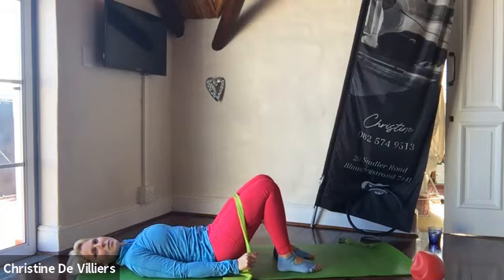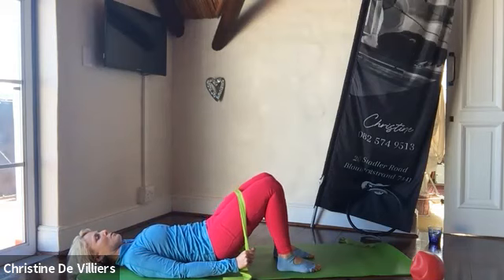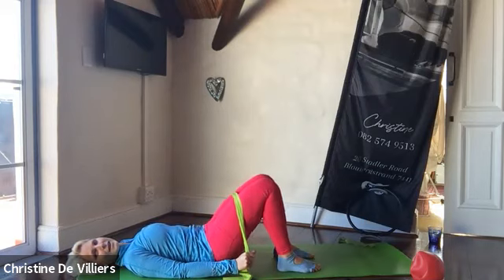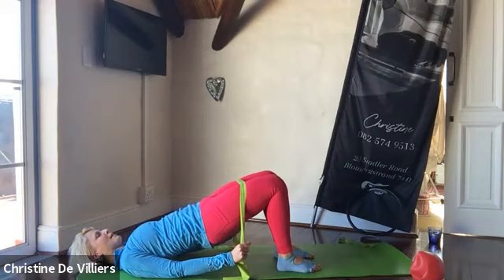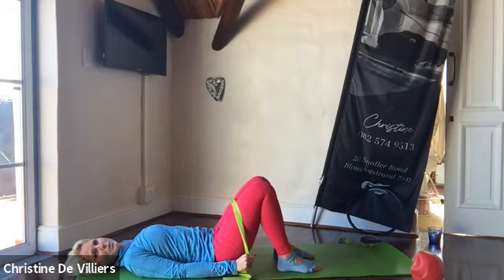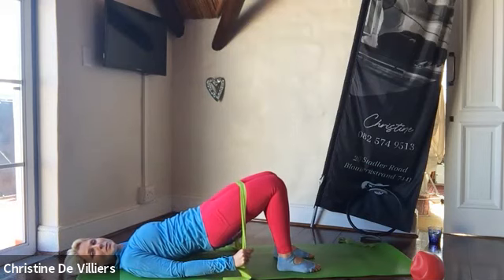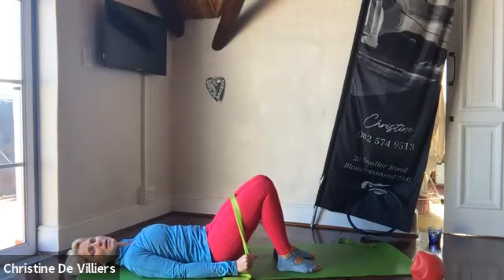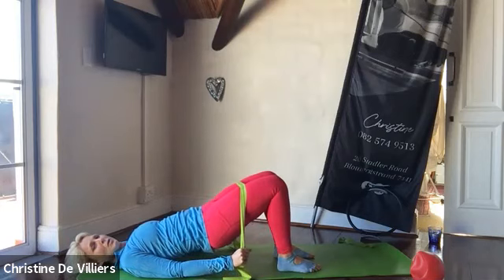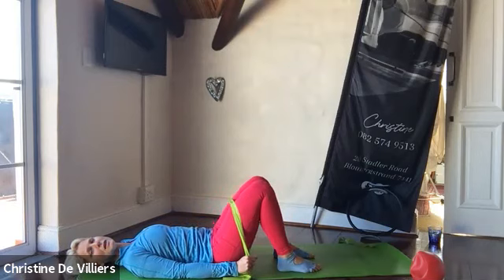Inhale, and exhale to imprint and roll it up. Inhale to hold, and exhale to roll it up. Inhale to hold, and exhale to bring it back down. Two more — imprint, roll up, send those kneecaps away. Keep the knees in alignment with the hips, no rib flare. Work through that spine all the way down. Inhale — give the spine a nice stretch, get the mobility going in that spine again. Shoulders always away from the ears.